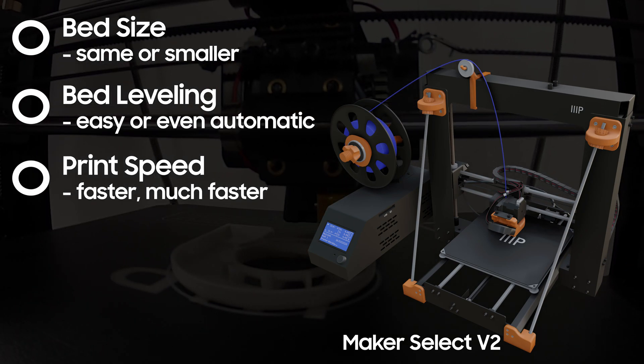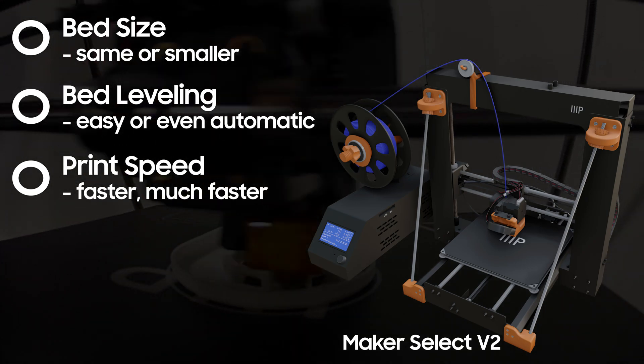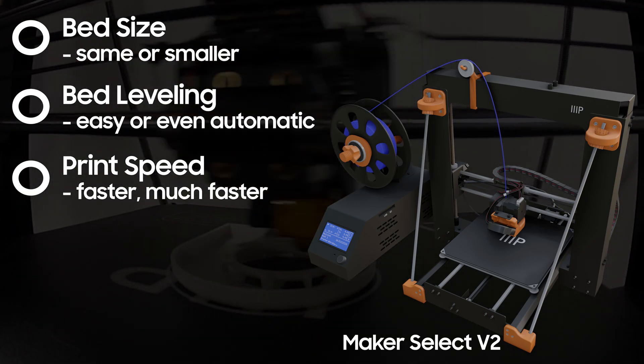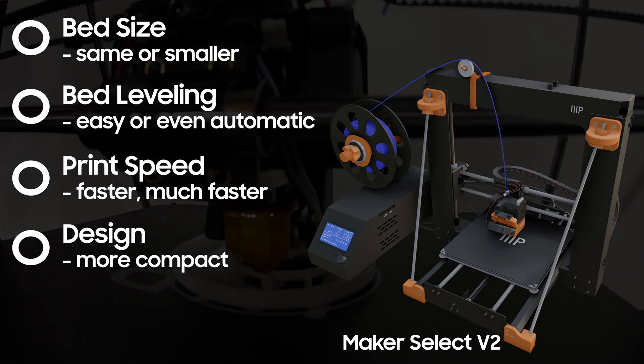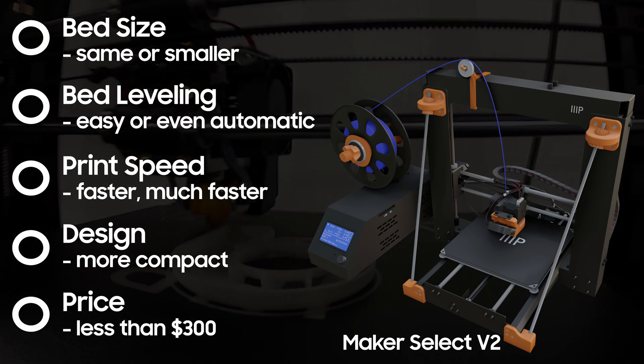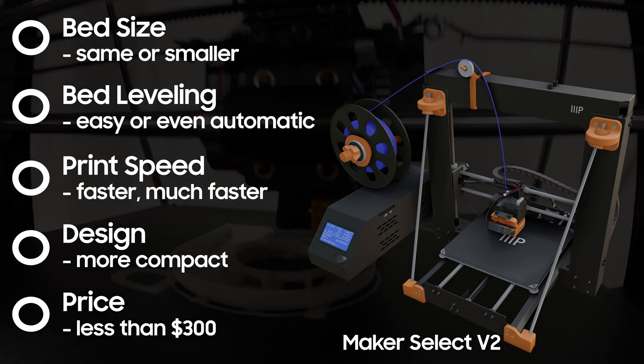Next, I wanted the printer to be faster. The 70mm per second of the V2 is fine, but some prints feel like they take forever. A more compact design would really help with the limited space I have. Lastly, price.